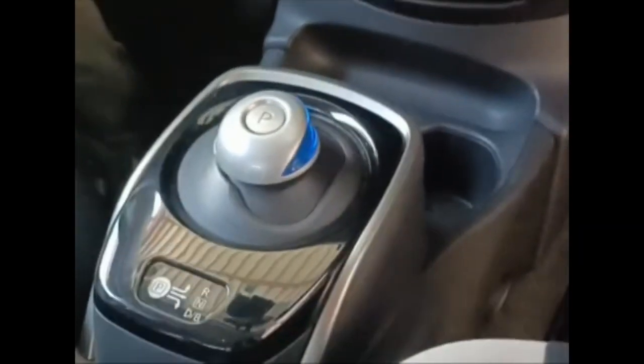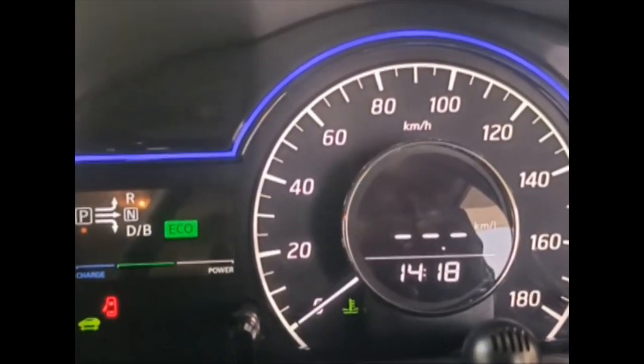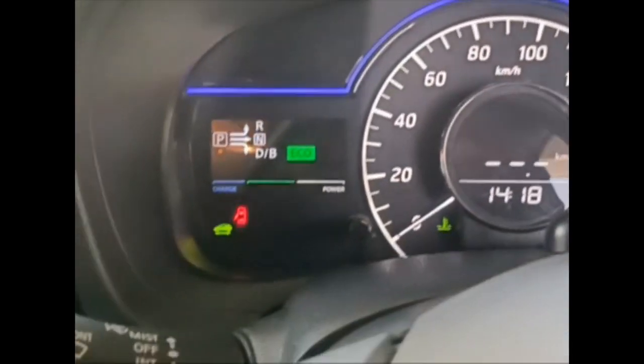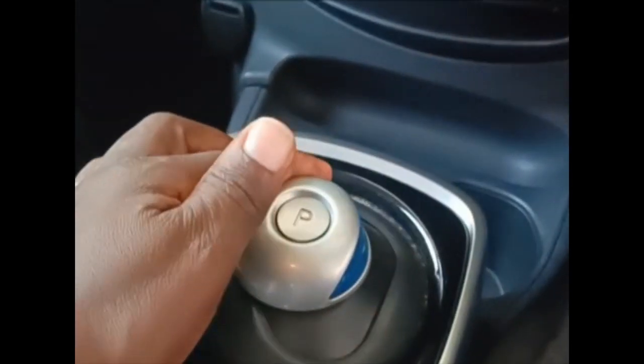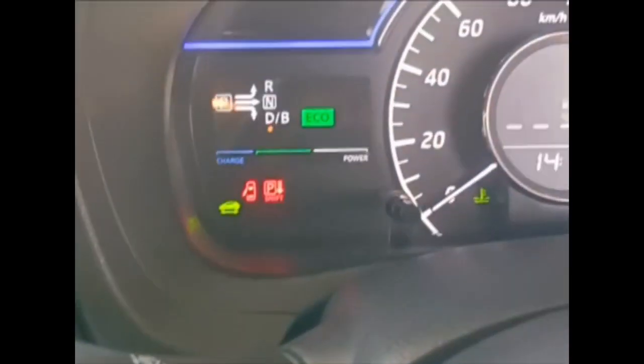Most of the time you will hear absolutely nothing. The battery is located under the seats to preserve cargo space. Inside, the car feels spacious despite being a mini car. The boot is cleverly designed for maximum space, and there is plenty of legroom in both the front and the back. It is a five-seater.